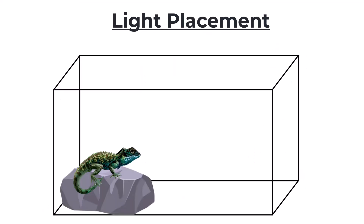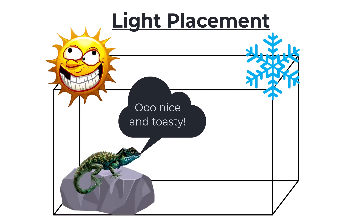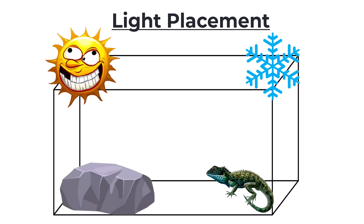And this brings us to light placement. There are a lot of ways to do it, but there are a few guiding principles we're going to want to follow. We want a gradient — a warm basking side and a cool side. This way our animal can thermoregulate; they can regulate their own temperature as they see fit, as they would in the wild. When they feel like they need to heat up and absorb UV they can go over there, synthesize vitamins, get their metabolism going. And when they've had enough, they can go to the cool side and bring themselves back down.